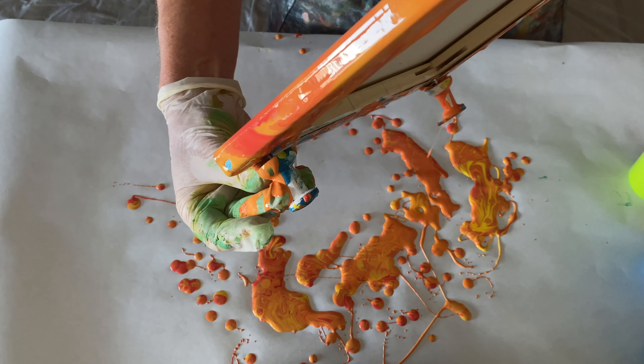That one's super pretty, and this one's super pretty too — those yellow starbursts coming out of the center. I guess let's see how it dries; I'll bring you back when it's dry.